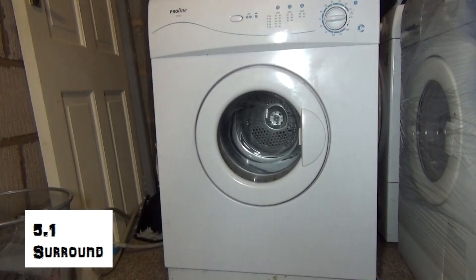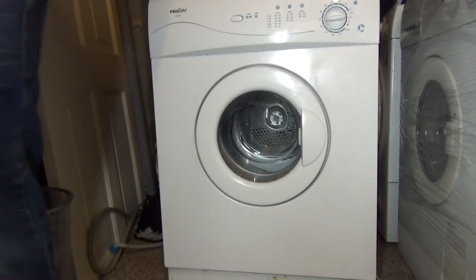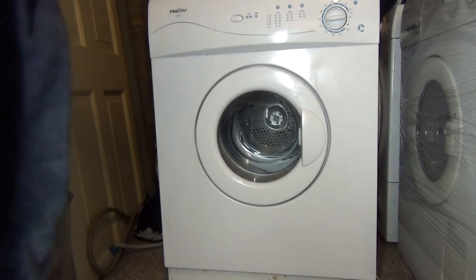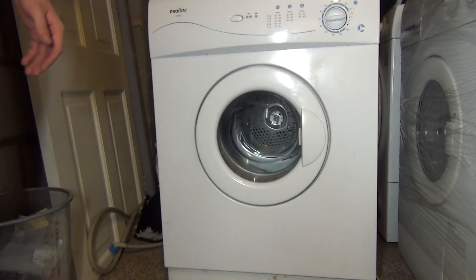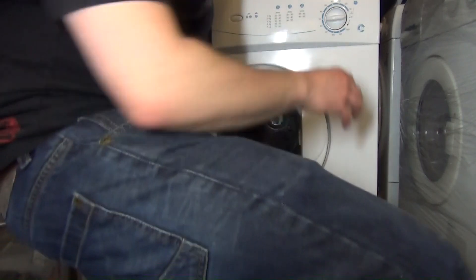So we've got this — this is a Proline TDV60, a five kilogram vented dryer, which of course people recognize as a Credo. Credo also made the Hotpoint and a few other brands as well, but Proline was the current exclusive brand from Credo, and therefore they made this for them.